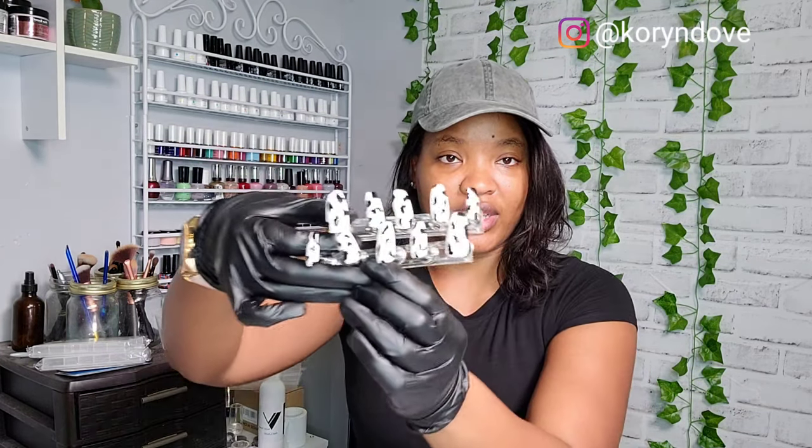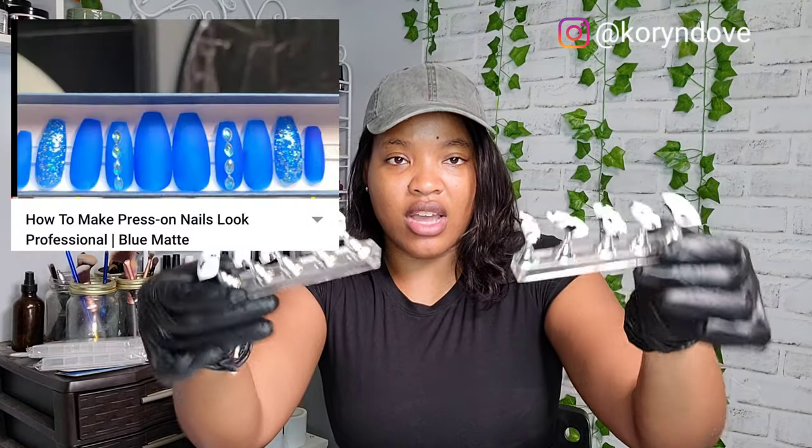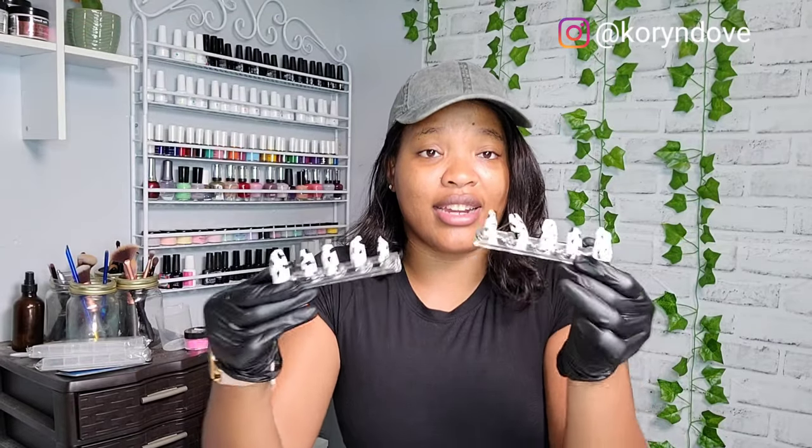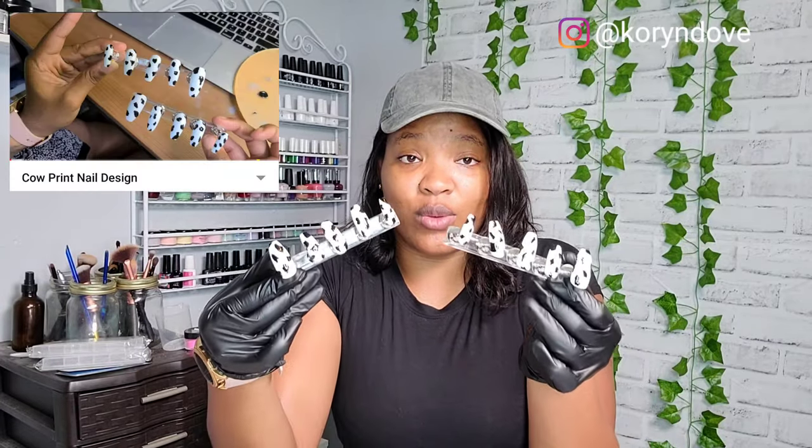This customer ordered the cow print nails - that's been one of my best sellers. Cow print is so in right now, people love it. I do have different variations, but this is the print right here. These stands I did purchase off of Amazon. I mentioned that in another video - make sure you check that video out if you want to know how to do this design.